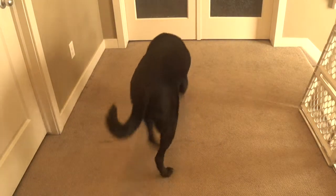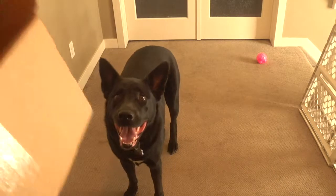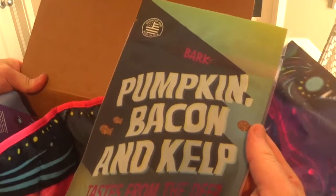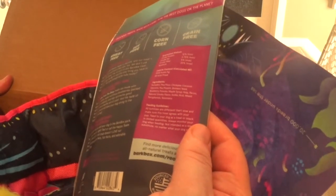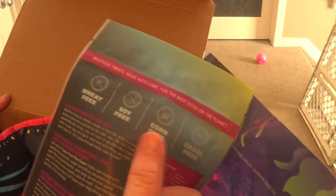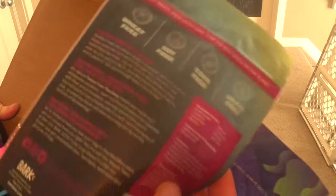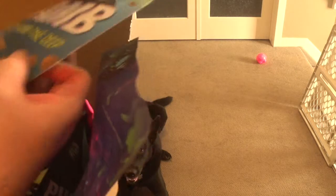Let's see — maybe not much. Okay, let's look at everything else. We have a little treat: pumpkin, bacon, and kelp — those are the actual ingredients. Pumpkin, pea protein, pea flour, bacon, and kelp. I like these ones because they're wheat free, soy free, corn free, and grain free, and the dog always loves them. They're just round treats — probably pretty filling.